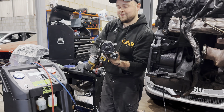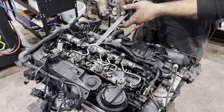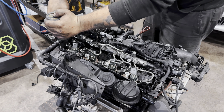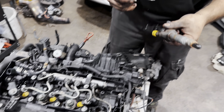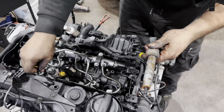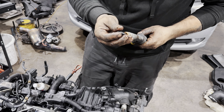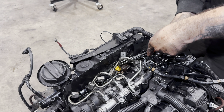Nappa starter motor — this is number one, this is number two, and again number three. Removed with a slide hammer.